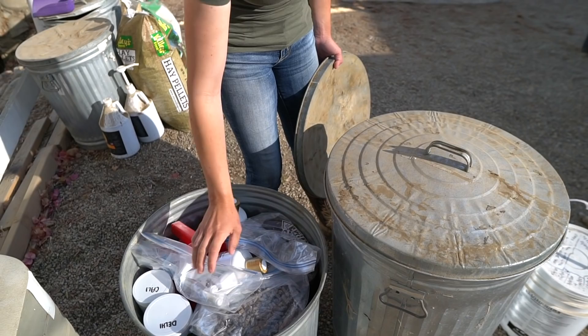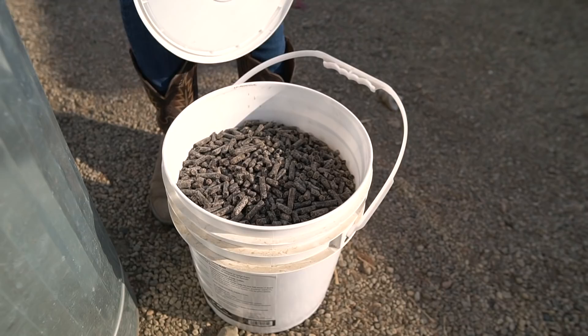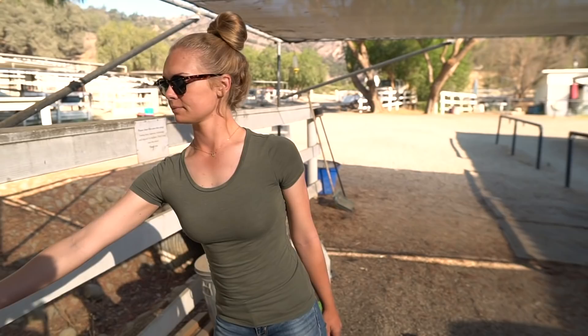We also have some extra Triple Crown Complete here for Skinny Boy Remington, just in case midway through the week he's not eating his nice boy supplements. This is also more pelleted beet pulp — the stuff expands to about ten times the size, so that should be enough for a.m. and p.m. for the whole week for the horses.